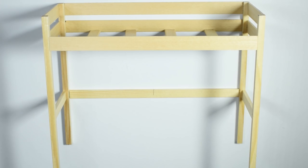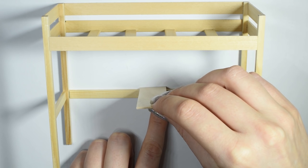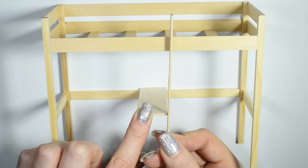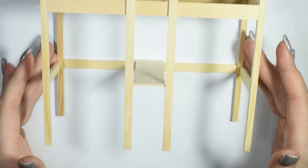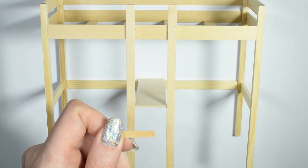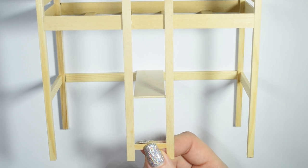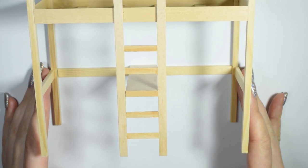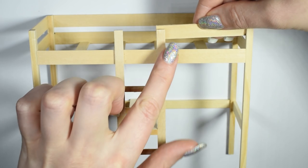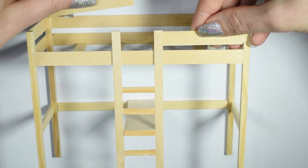Next you want to cut a big stirring stick and glue this to the bottom part of the back frame. Then glue a stirring stick on each side of it going from the bottom to the top of the frame — this is to start the ladder. To finish the ladder, cut small pieces of stirring sticks and glue them in between the two long ones. Now we can finish off the very top of the bed frame by gluing a flat stick going from the frame and to every piece of the ladder.